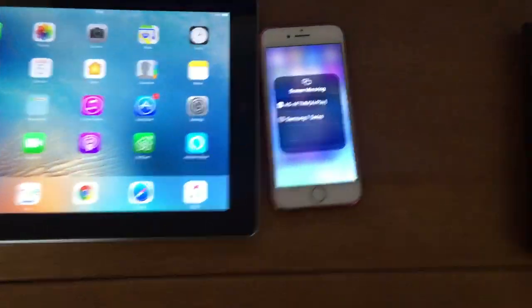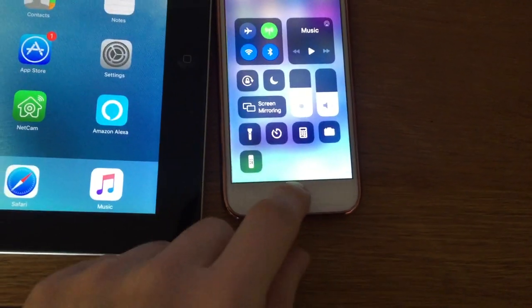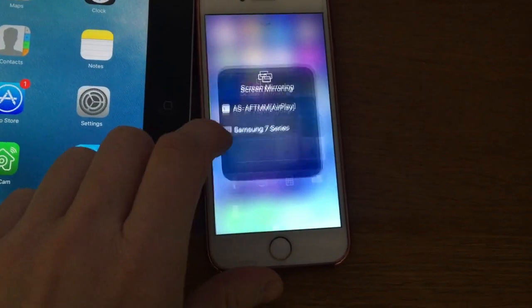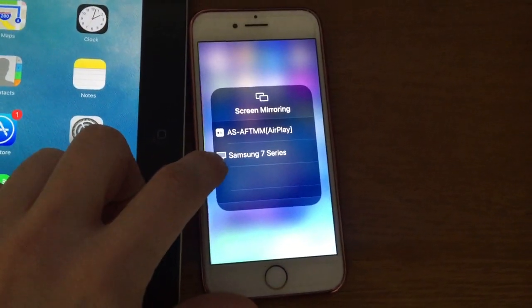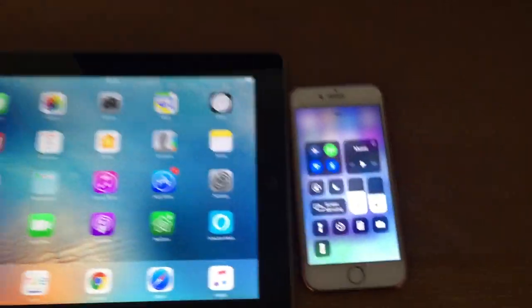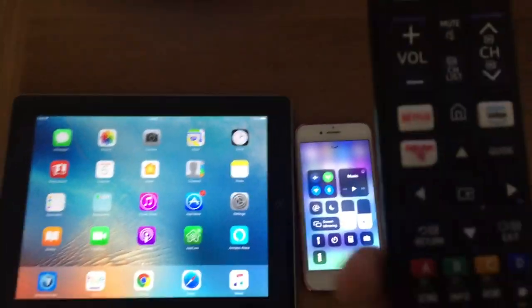So how you'd normally display mirror is you slide up the control panel — the Control Center — from the bottom, go on Screen Mirroring, and as you can see the TV is showing up here. That is what we want to achieve. It will then ask you for a PIN, and whatever's on your phone will be displayed directly onto the TV. So let's get started.